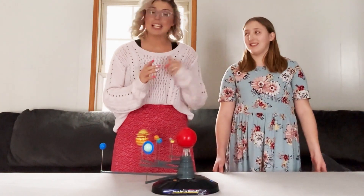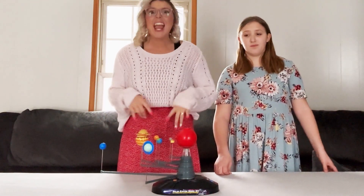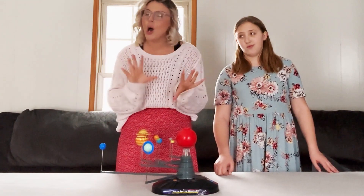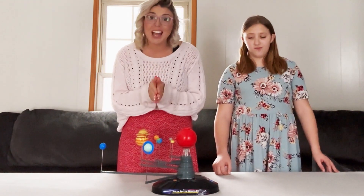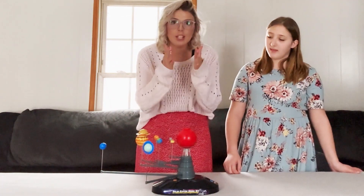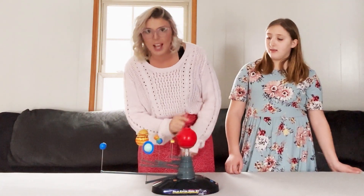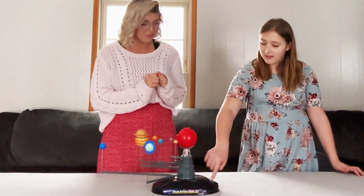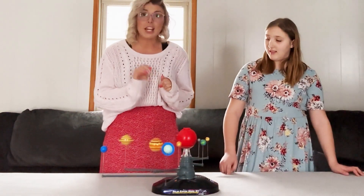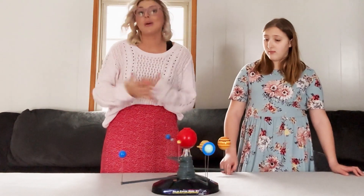Brooke is going to go ahead and hit start and show you guys what it looks like when it's moving. And then after we do that, we're going to get it all dark and show you what that looks like. There's actually a light coming out of the sun and you can control it with this dial right here. Go ahead, Brooke. And as you watch slowly, the planets will actually orbit in the correct pattern.